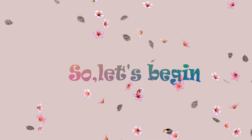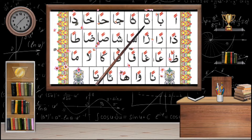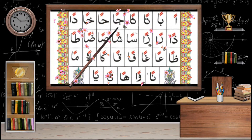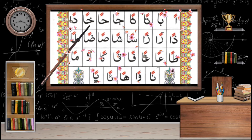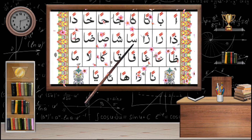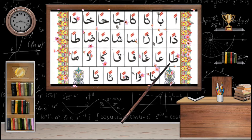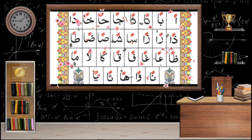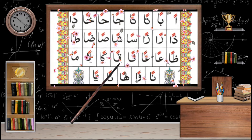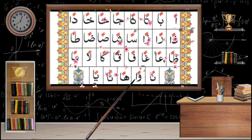A'udhu billahi minash shaytanir rajim. Bismillahir rahmanir rahim. Now let's practice reading the letters with Tanween: an, ban, tan, fan, jen, han, khan, dan, zan, san, shan, dwan, man, nan, wan, lan, and so on through all the letters, applying the nasal Ghunna sound each time.